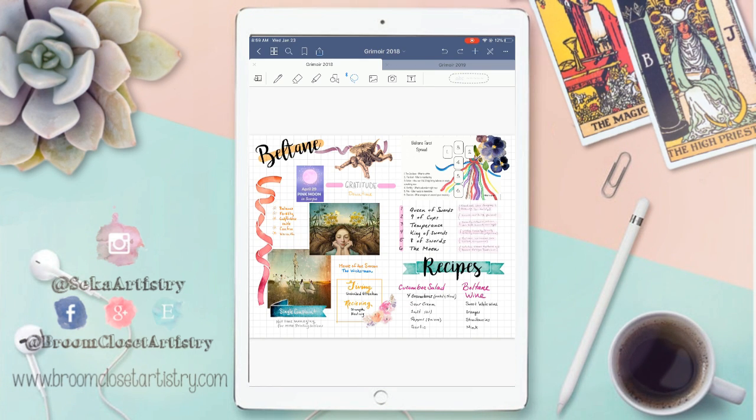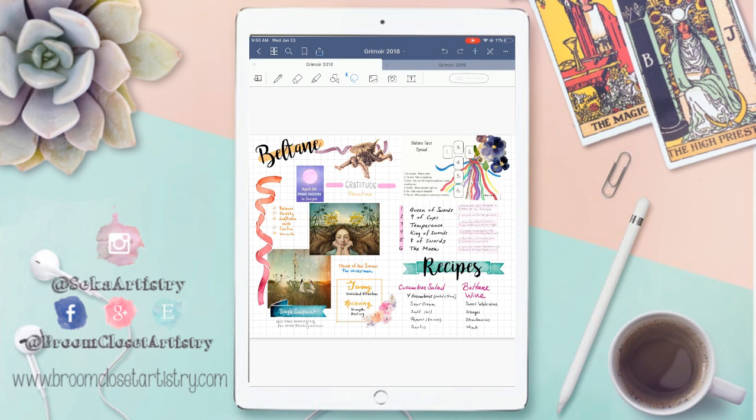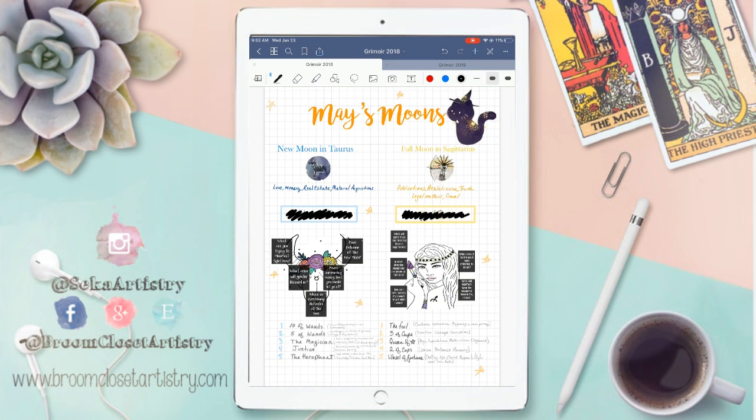I had been using a regular bullet journal to document sabbaths and moons previous to this, and in there I did a year ahead spread, which I have after the wheel of the year in sabbath meetups, but I didn't include it in the 2018 one. For each of the sabbaths in 2018, I tried to do a tarot spread, which I found on Pinterest. One of my favorite things to do for Beltane is create Beltane wine, which is in the hard copy of my Grand Grimoire. For May's moons, I did side-by-side — usually for each month the new moon and full moon, what they symbolized, and a tarot pull. I really loved the layouts from this Pinterest user — I can't remember her name, but if it comes up later in the book I will make sure to credit it.